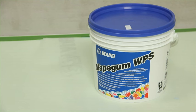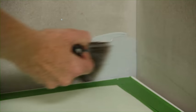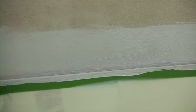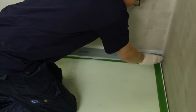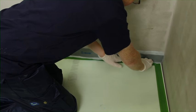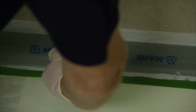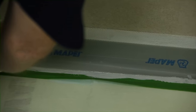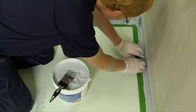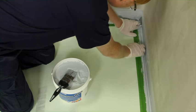Using a brush, liberally apply MAPE Gum WPS to the edge of the shower tray and along the wall to a width slightly wider than the width of the tape. Whilst the waterproof coating is still wet, firmly press the tape into the substrate, starting with the edge of the shower tray, aligning the cut edge of the MAPE waterproofing tape with the edge of the self-adhesive tape.